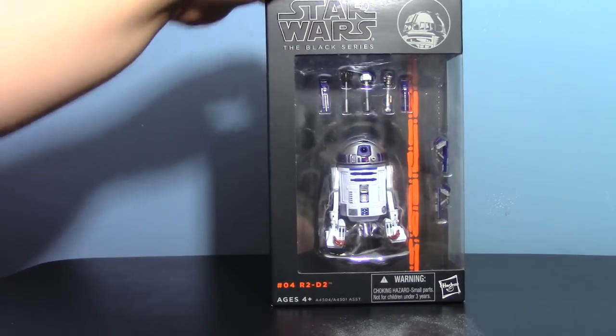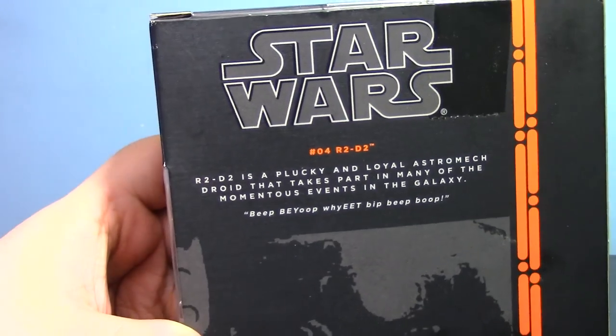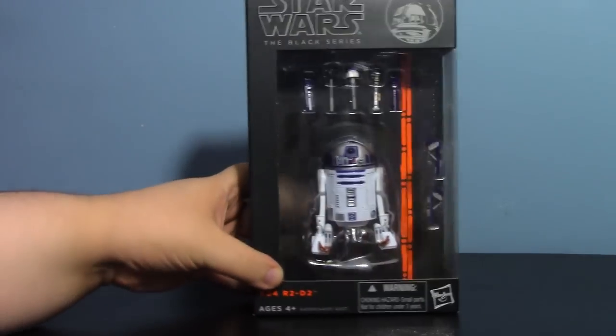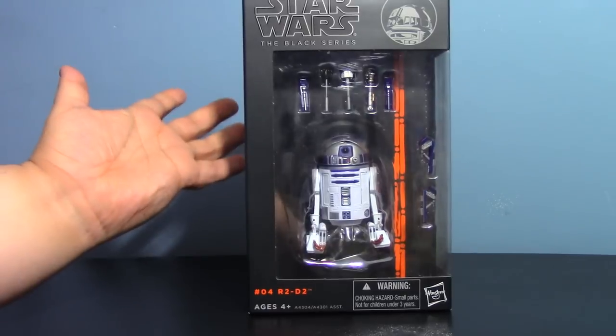The packaging is quite elegant. It's very, very simple. You have a nice little picture of R2 at the top. There really isn't much on this — there is his bio if you want to read it, but yeah, very, very simple packaging but it works. It's a nice look, so that's really it.